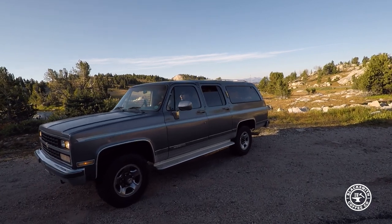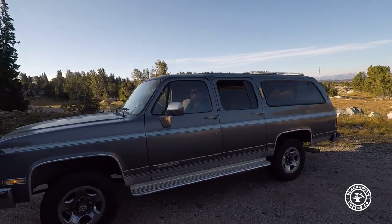We just wanted something we could knock around in, not worry about it getting dirty. We were sitting down talking about the rental cars we had to get and I said, 'You guys want to just build an older car?' I don't mind working on it if we do something older.